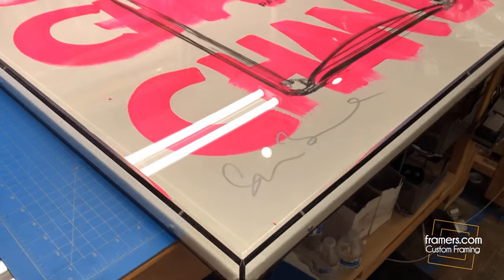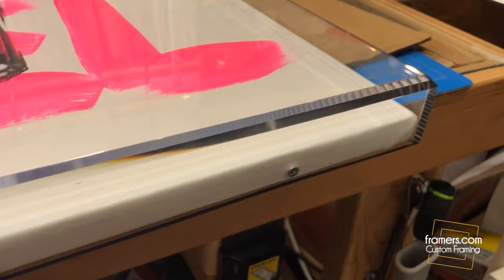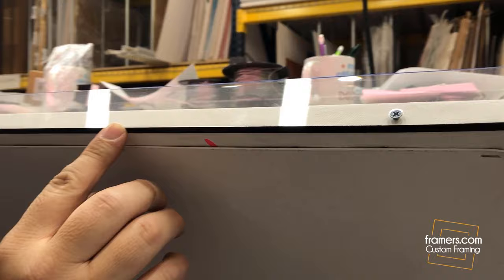Today we're going to talk about how we make acrylic boxes. This acrylic box is going around a painting — an original painting commissioned by our customer. You can see there's a painted black line that shows through the front, and the sides are clear. What we've done is painted the back black, so this edge is painted black and it doesn't show on the side except in the front.